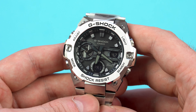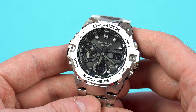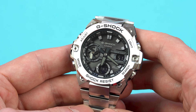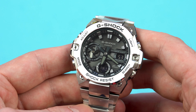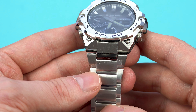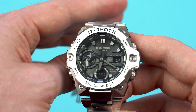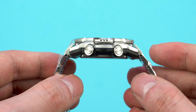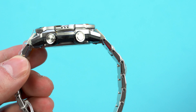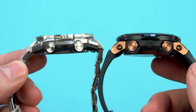The first thing I'm going to discuss are the dimensions. The case diameter is about 49mm at its widest, but if you measure it diagonally excluding the buttons, then it comes at about 44mm and that's exactly how the watch wears. As I said at the beginning, the GST B400 is the slimmest G-Steel model that Casio has released so far and that is a big deal as it will appeal to more people.